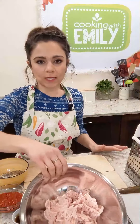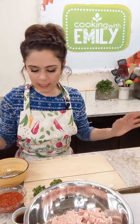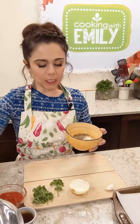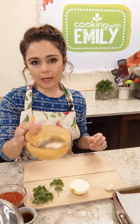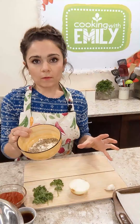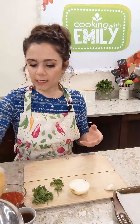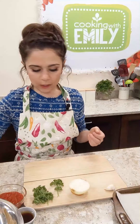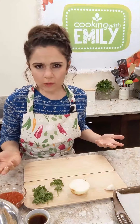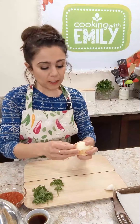First thing we're going to do is put our meat in a mixing bowl — just drop it right in. Then we're going to add the panko mix, which has some really finely grated real parmesan cheese with a little bit of salt, pepper, and dried oregano. That's all going in there along with the panko. It really doesn't matter what order you do these in since they're all going in the same bowl.